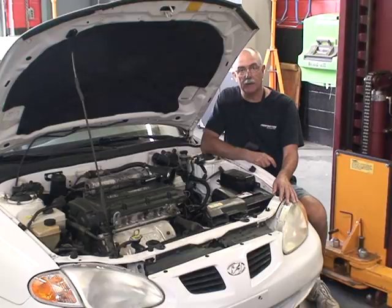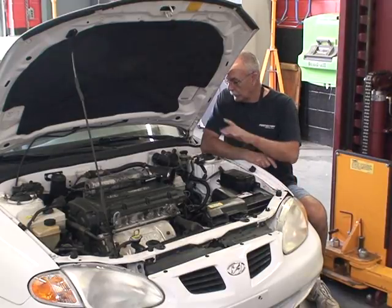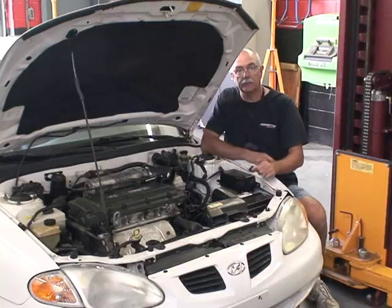Welcome to Perfection's Clutch Installation Lab. We just finished putting a clutch in this Hyundai Elantra, and now we're going to replace the master cylinder and the slave cylinder.